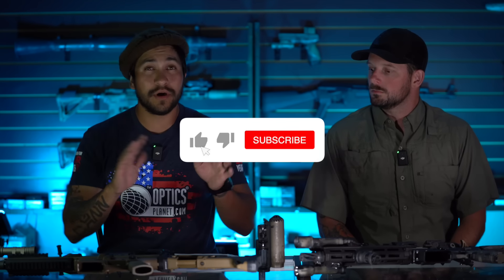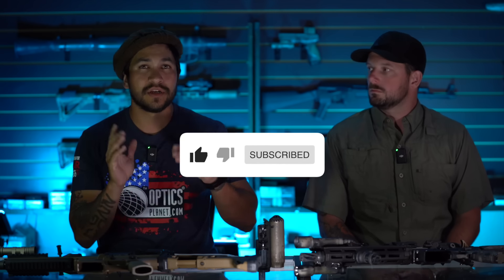Before we get into everything, go ahead and hit the like and subscribe button — it really does help us out. And let's go ahead and go with a disclaimer.